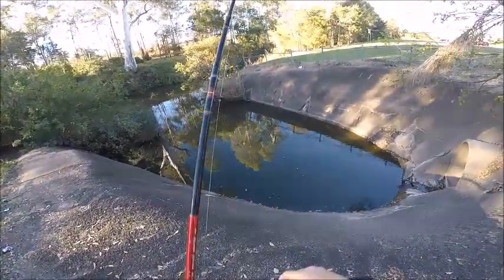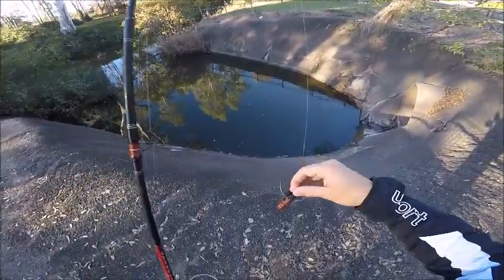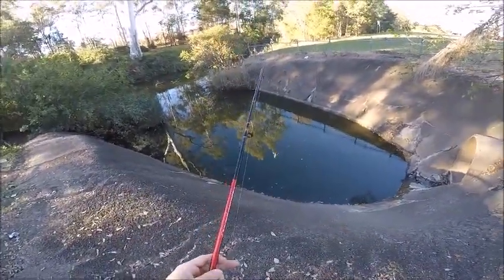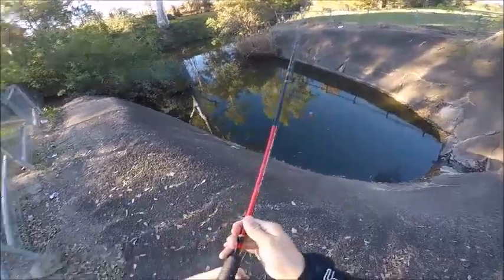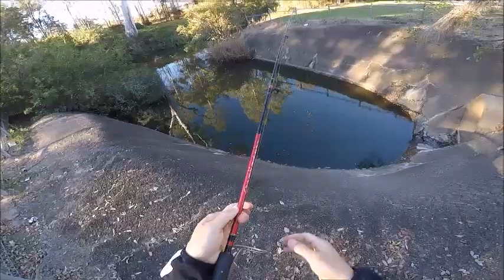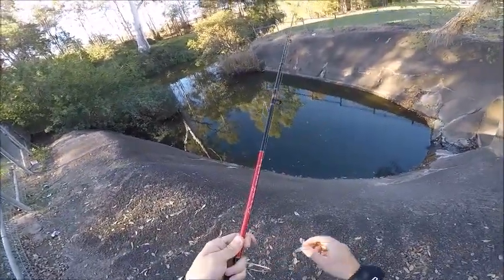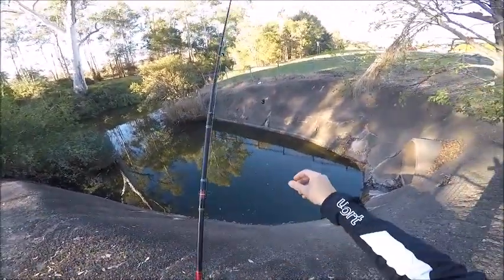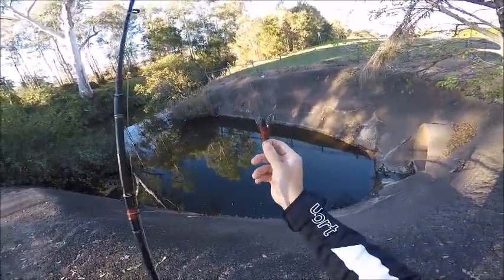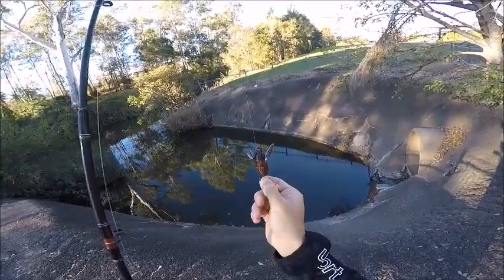Okay, so what you're going to do first is grab the line here, put your reel into free spool, and I usually just hold it with one finger so it's easier to release. Then what you're going to do is grab your lure and hold it so that the hook has no chance of getting in your finger.